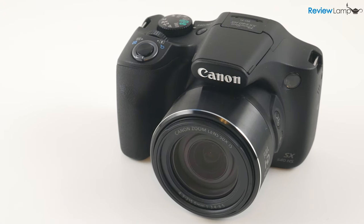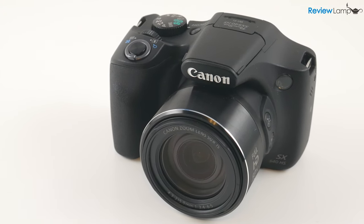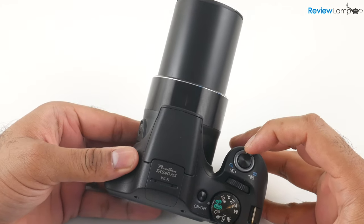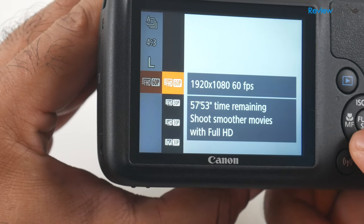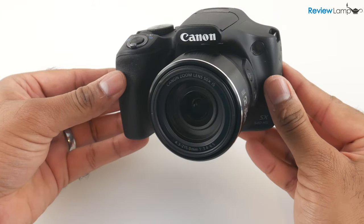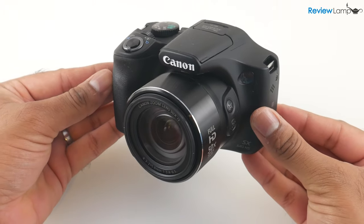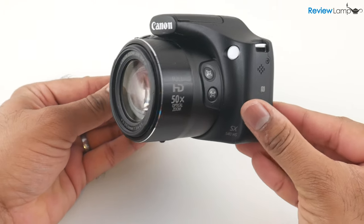In this video, I'll be reviewing the Canon SX540HS zoom camera and also testing out its zoom, photo and video capabilities. At first glance, the SX540 looks no different from any Canon zoom camera or even any other super zoom camera on the market.